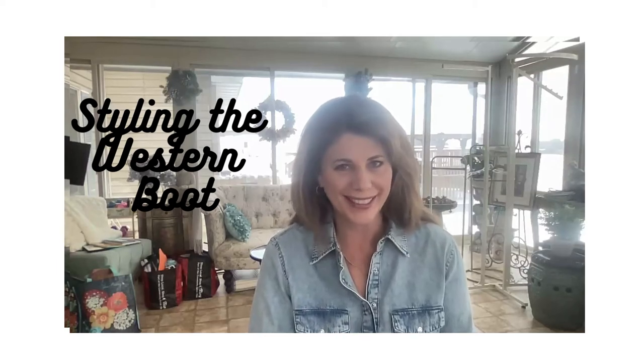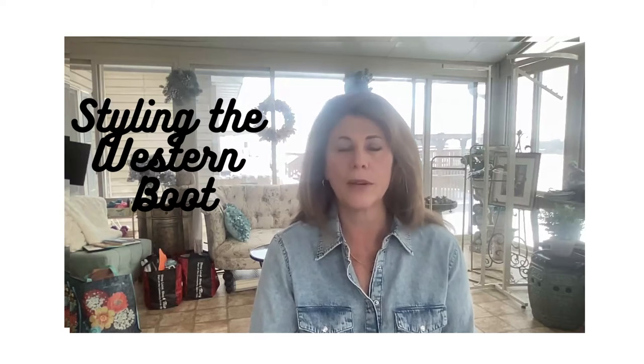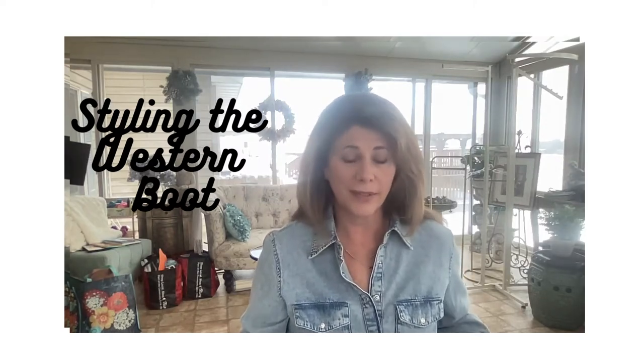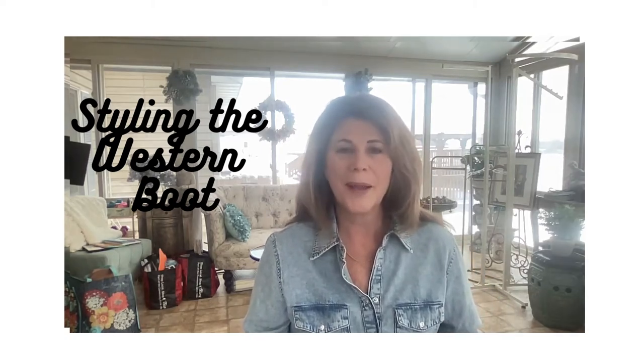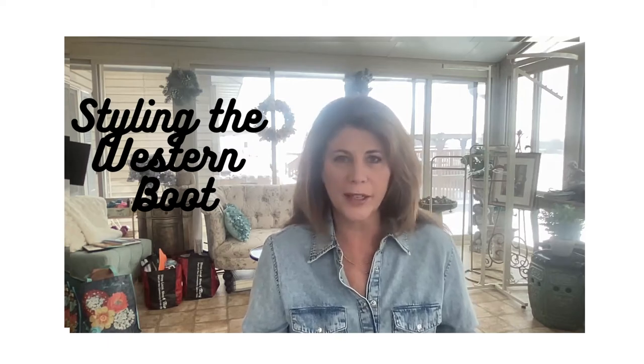Hi, welcome back to my channel. Today's short video is going to focus on a fun new trend: the Western boot. I think all of us kind of would like to be a little bit of a cowboy. I don't know if it's the popularity of Yellowstone or what, but this year's Western boot trend is a really fun one to try.